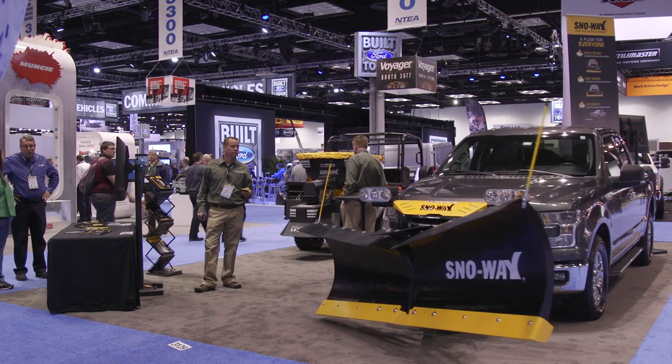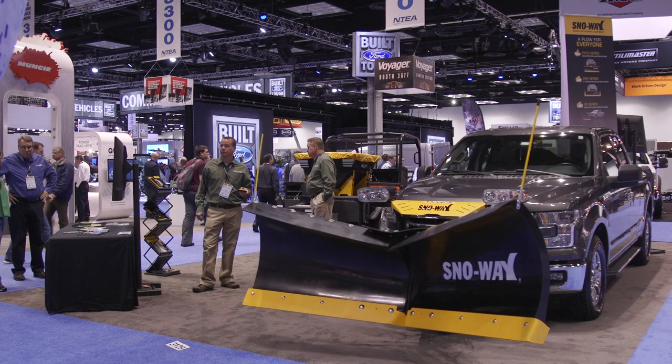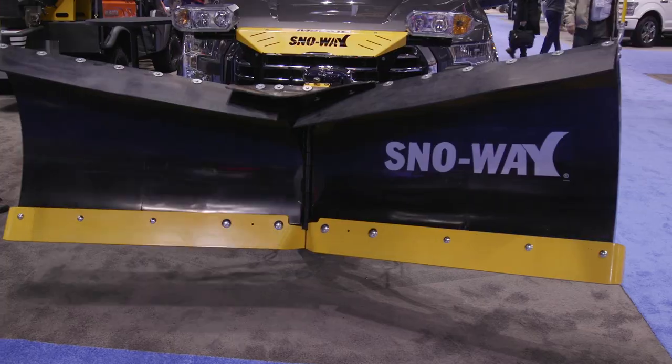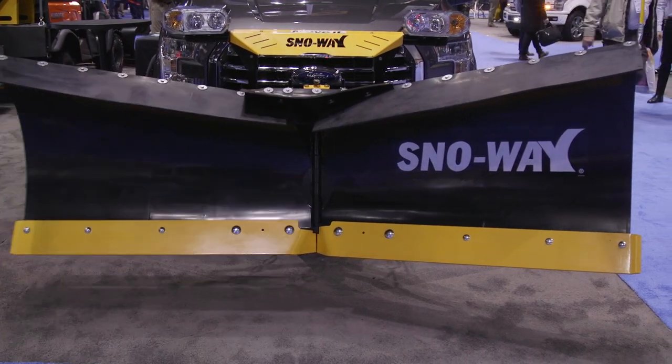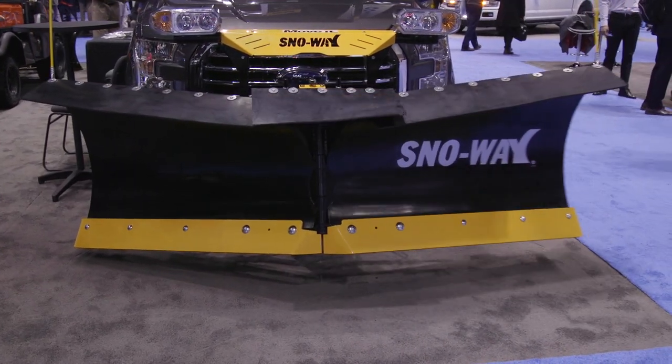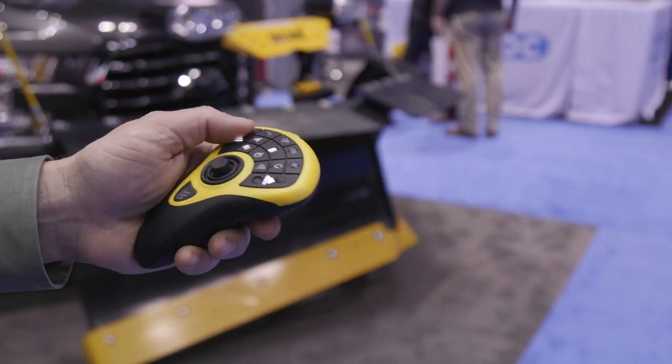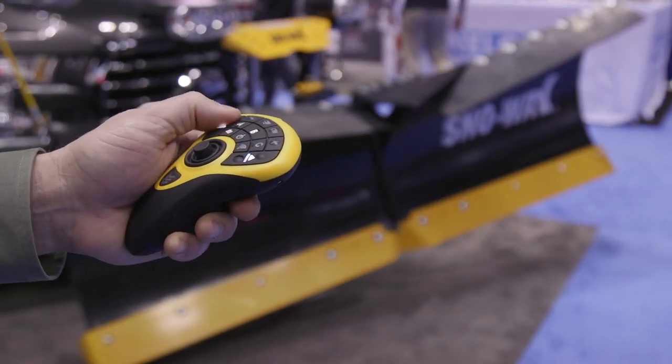We've had lots of requests throughout the years for a V plow for a half ton. So this year we came out with what we call the 26V, to complement our already 26 series straight blade and our 26R that has hydraulic adjustable wings. The 26V is our V plow that's 8 foot in a straight position. It's got double acting wing cylinders. It's off the same type of controls that we've been using, our Pro Control II, wired or wireless.